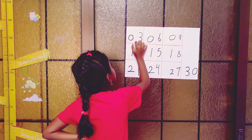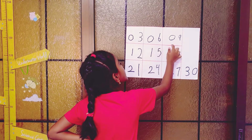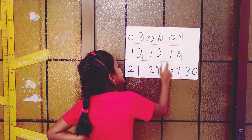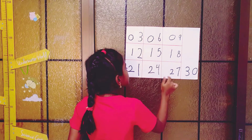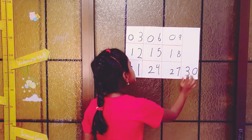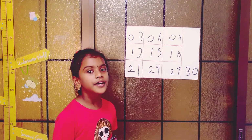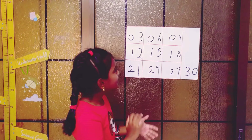So let's go through it: three times one is three, three times two is six, three times three is nine, three times four is twelve, three times five is fifteen, three times six is eighteen, three times seven is twenty-one, three times eight is twenty-four, three times nine is twenty-seven. And three times ten is thirty.